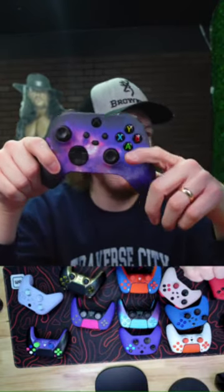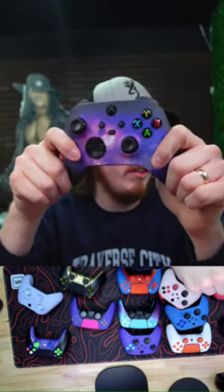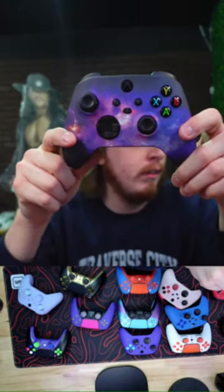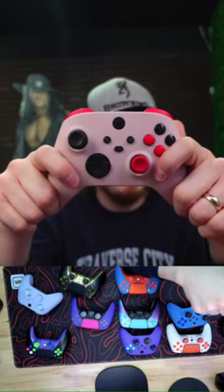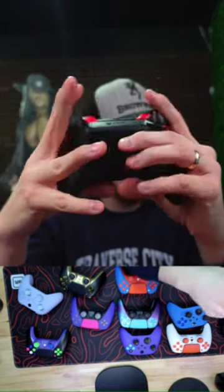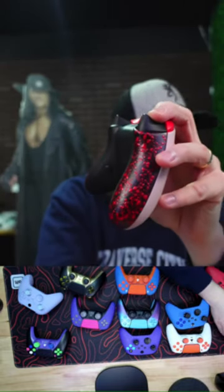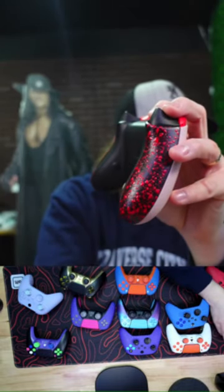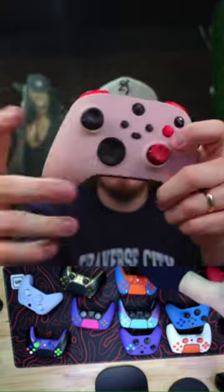This galaxy controller is super popular as of late — been selling a lot of the galaxy on PS5. This is the Heartbreaker Xbox Series X — works on Series X and PC. It has back buttons and mouse triggers. If you want to shoot faster, mouse triggers are the fastest way to shoot. I was using it last night in ranked and I was tearing it up.